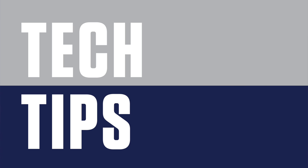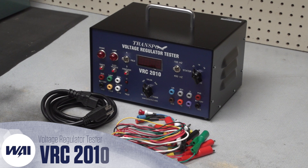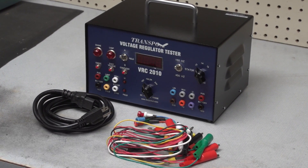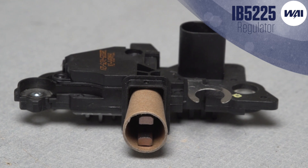Tech Tips, brought to you by WAI. Today's Tech Tip will demonstrate how to use the VRC voltage regulator tester to run some important tests on the IB5225 regulator.